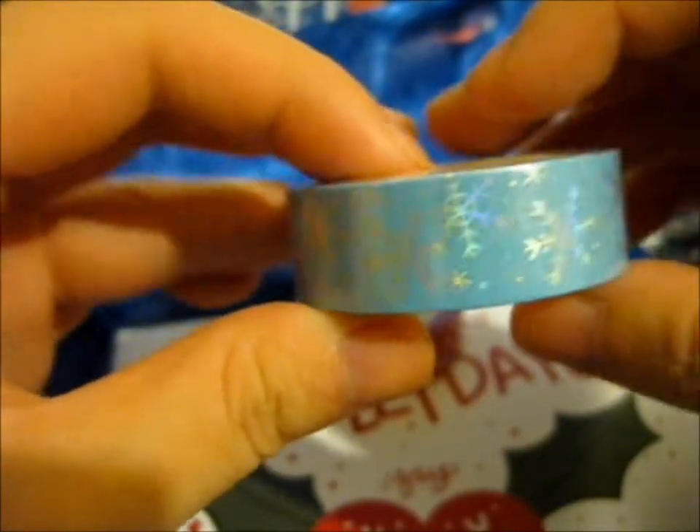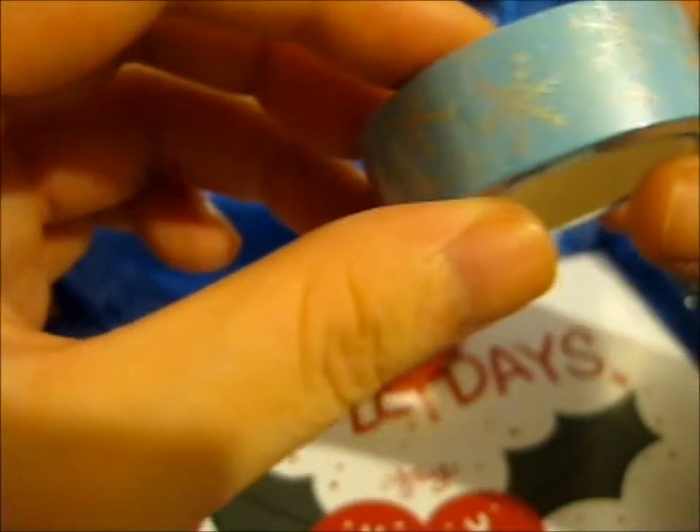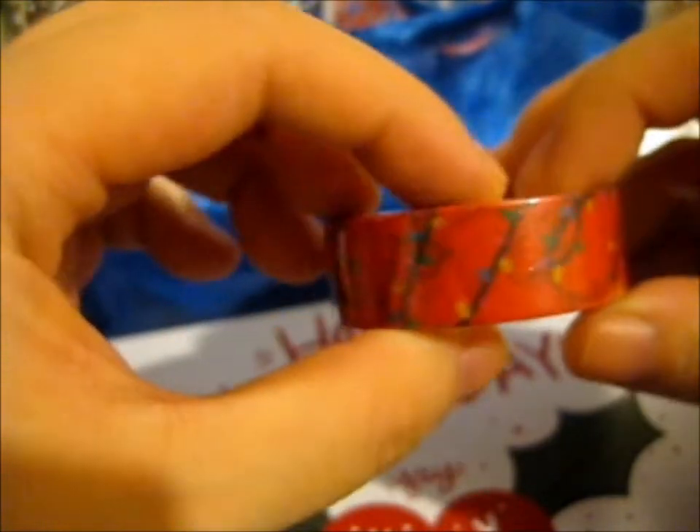We got a holographic foiled snowflake with a blue background — I think it's actually holographic foiled. And here we have the Christmas lights.